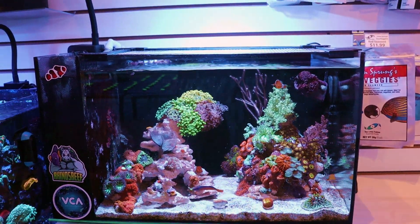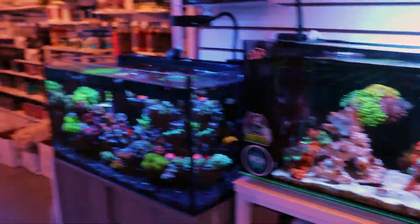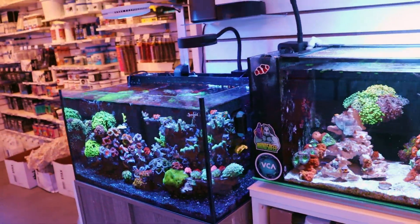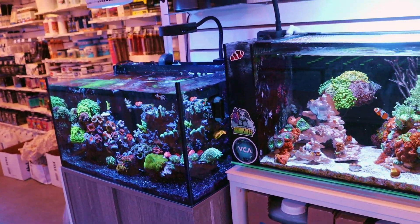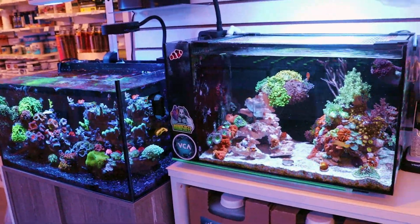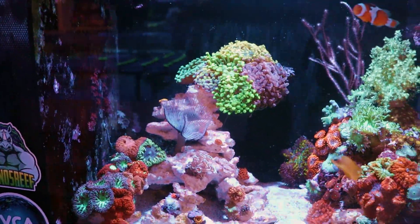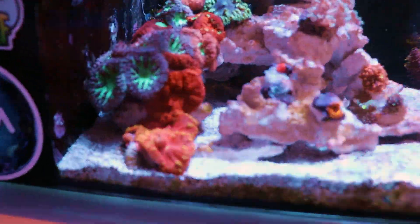Everyone that works here in the store gets their own display tank, their own project. They're able to take corals and frags from here and then show us their finest work, and then we kind of critique them and it's a lot of fun. This is Tia's — let us know in the comments below. That'll be the question today: what do you feel or how do you feel about — oh crap, what happened here?